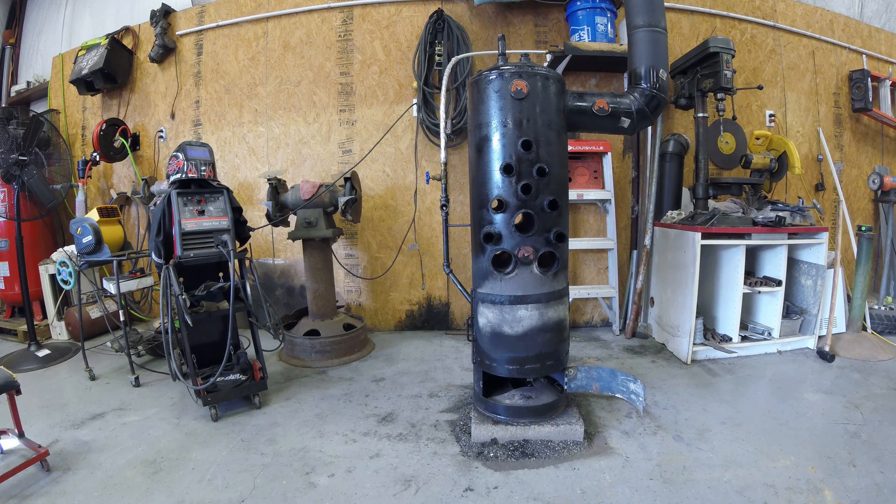If you enjoyed the video, if you learned anything, comment, like, subscribe — please subscribe. Got more things coming. Haven't done a video on the heater in a long time. I thought it was time to show you guys the upgrades and how it works. Bye guys, thank you for watching.